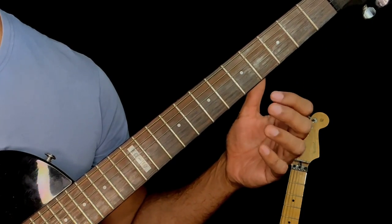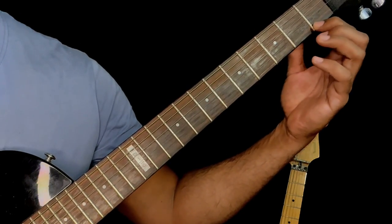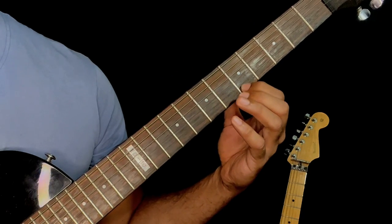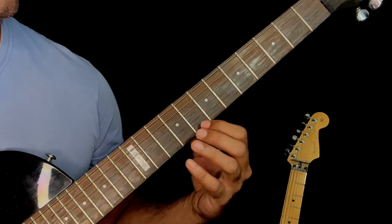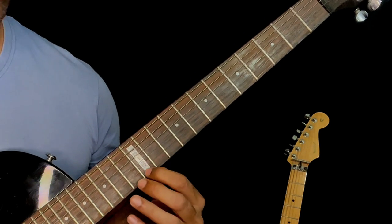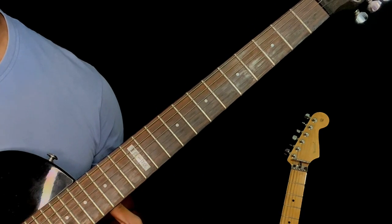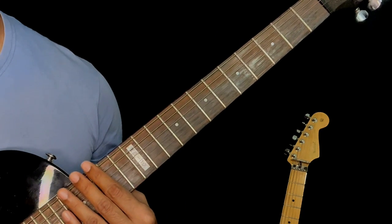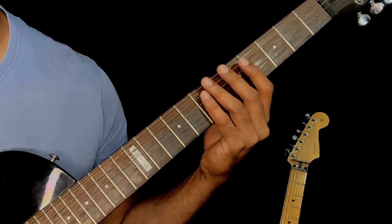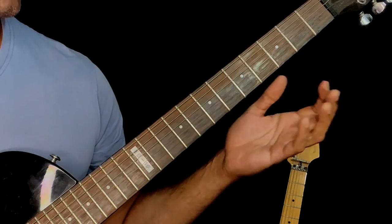Take the notes of the C major scale on the first string: open E, first fret F, third fret G, fifth fret A, seventh fret B, eighth fret C, tenth fret D, twelfth fret E — and so on across the entire fretboard. Now play the same pattern along with these notes.